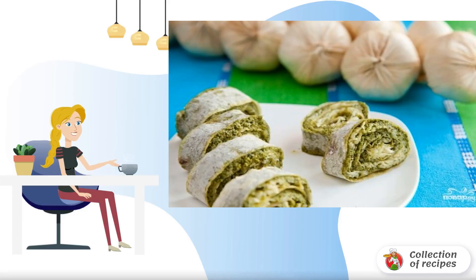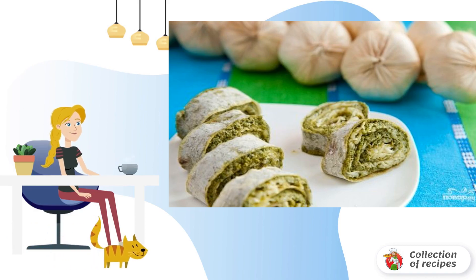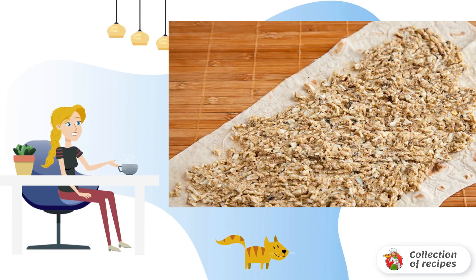I bring to your attention a recipe for pita pancakes with filling — a simple recipe for a light snack with different types of filling. First, I make a filling with sprats: chop the sprats and eggs together, then spread the sprat filling on the pita bread.